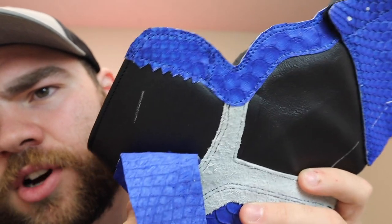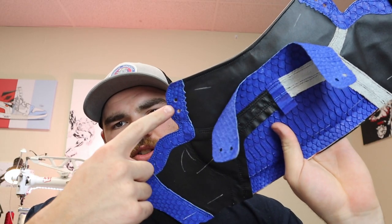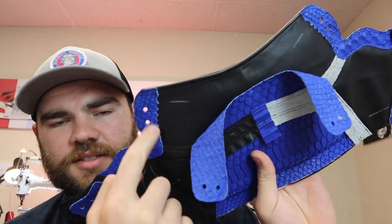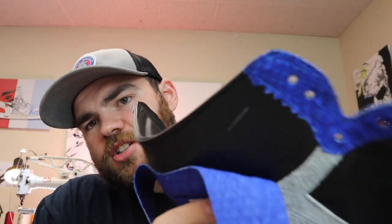I'm super happy with how they're turning out so far. As you can see, I've got the double stitch right there and double stitch along the top. I'm really excited with how it's all tying together. Now the next step is to punch out all the holes for the laces, so I've got my handy-dandy hole puncher and I'm going to go around and hole punch the holes before I cut out my Nike sign. I punched the holes on the top as well as the bottom, got the wings done, and I'm just going to keep punching holes through the middle.